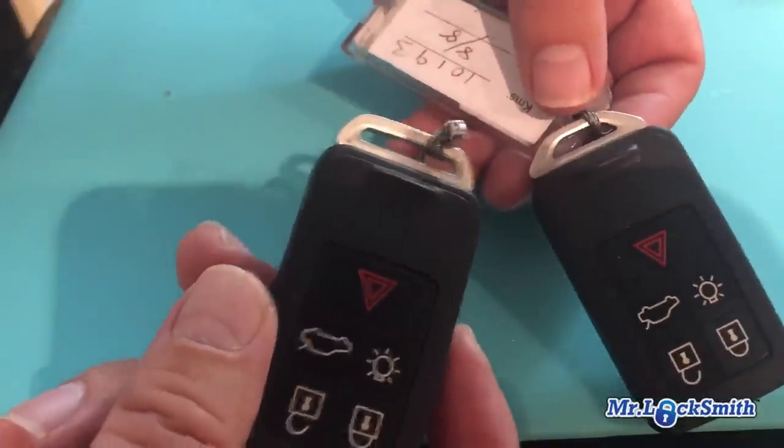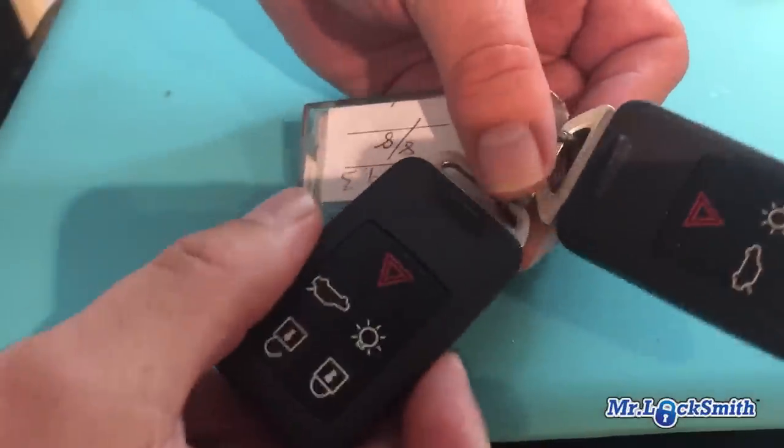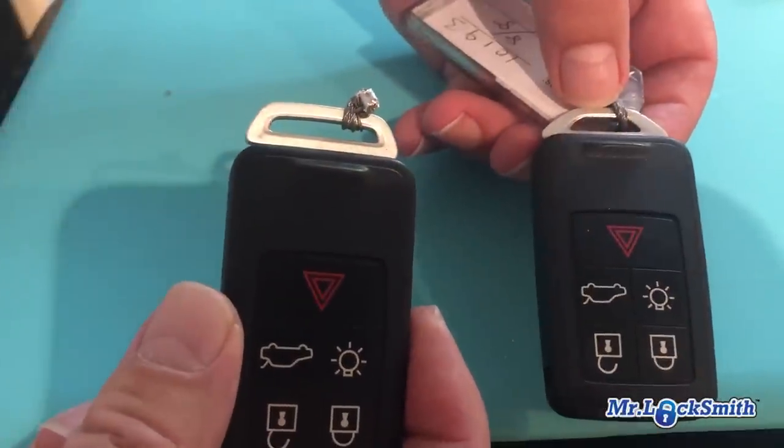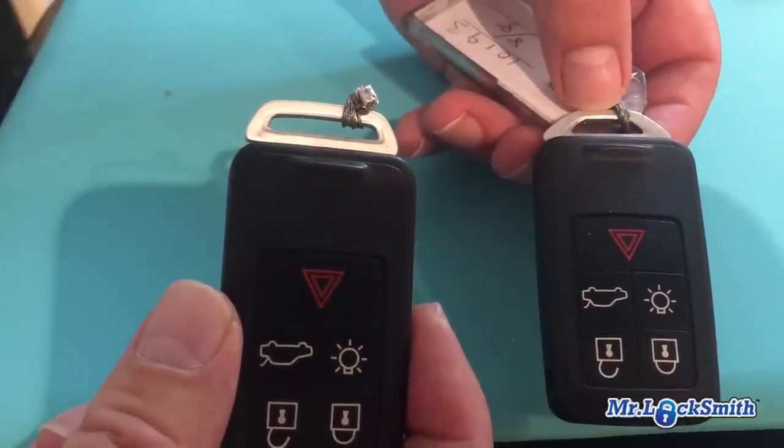I hate that when you rent a car it comes with that stupid tag, but just twist it, pull it, and away we go. You can use a pair of pliers, but this is definitely easier and quicker.